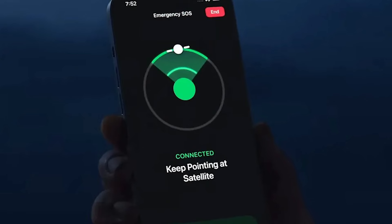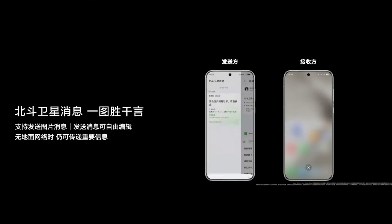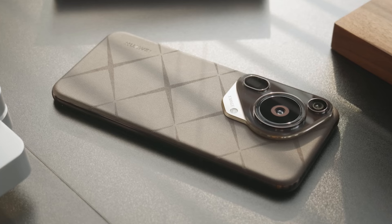The company also includes satellite connectivity, which allows images to be sent as well as text — something the iPhone can't match. The Huawei Pura 70 Ultra has a 6.8-inch display with a 2844 by 1260 pixel resolution, meaning there's a decent 460 pixels per inch.